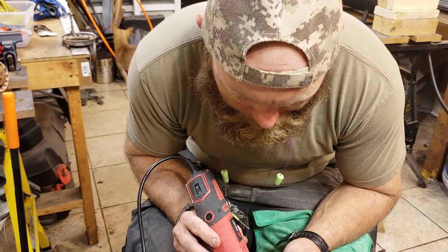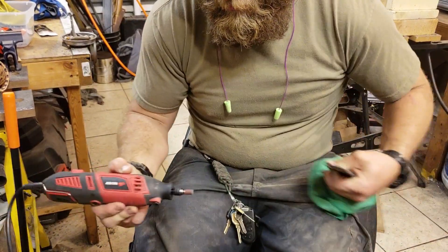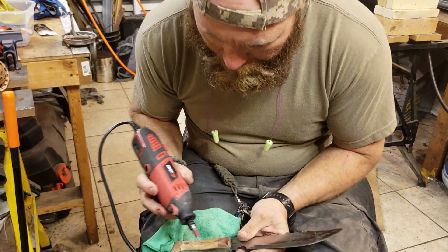All right, so right here I start getting really nervous. I don't know if I'm about to mess this whole thing up. Nope — get that off of there. All right, well, here we go anyway.